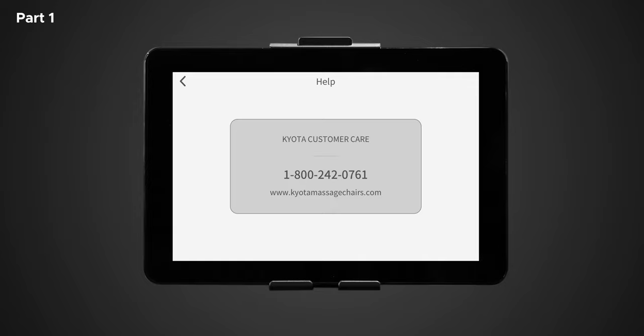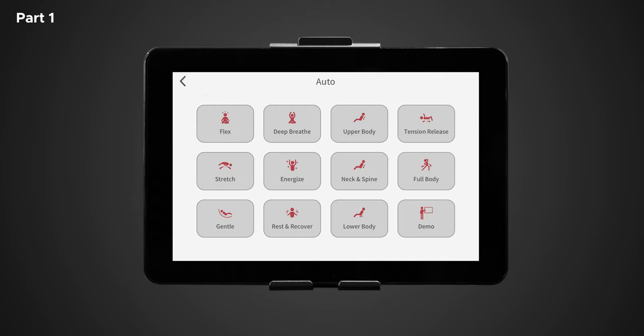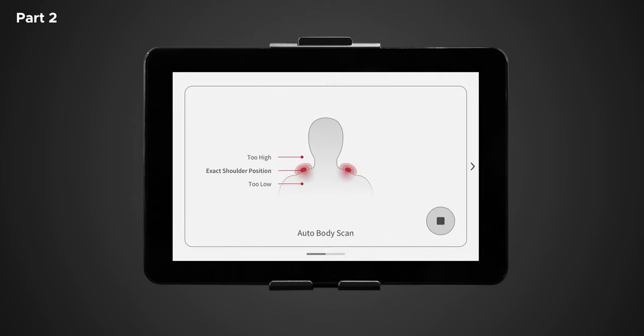Now let's personalize and take control of some features within an auto program. Return to the home screen and select auto. For this example we're going to pick flex. Once selected, the chair will do a true fit body scan. After a massage program is selected, you will be taken to the body scanning screen to ensure an accurate massage that fits your body. Once the countdown starts, you can use the arrows to adjust the back mechanisms up or down to match your specific shoulder height. After the countdown timer has elapsed, your massage will start. If you decide you want to stop during the body scan, simply hit the stop button on the display screen to reset the chair.